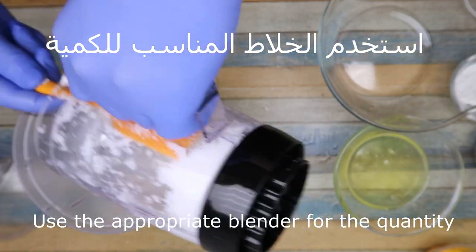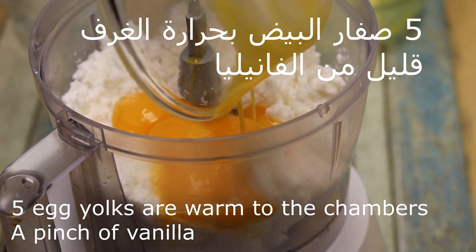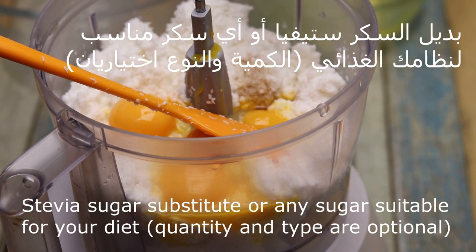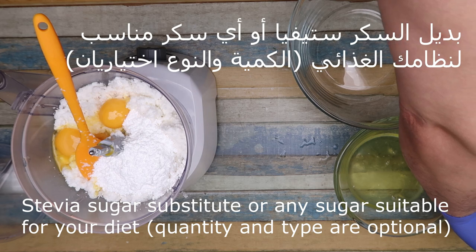We will leave it until it is burnt. So after that, we will add a little bit of vanilla, and sugar — or any kind of sugar — which is a little more expensive according to your standards.